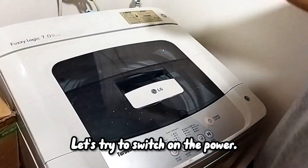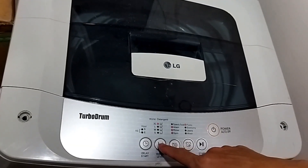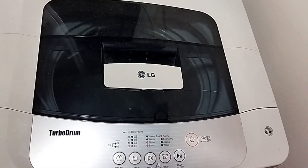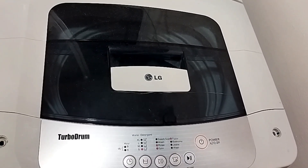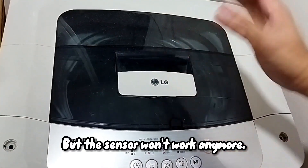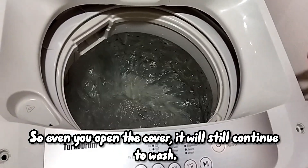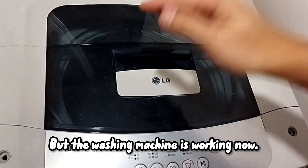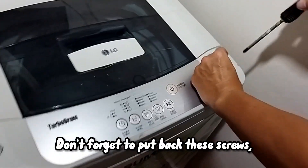On the power. Okay, looks like it's fixed. You see — the sensor is gone, no more. So even if you open the cover they will still go. Sensor not working anymore, but washing machine working. Washing machine working.